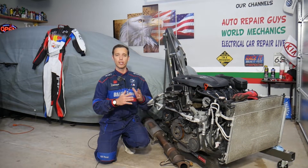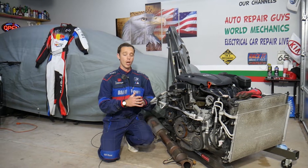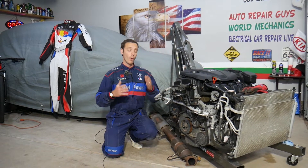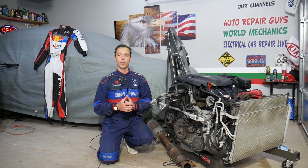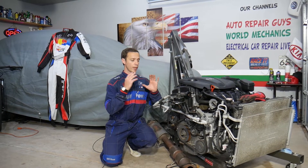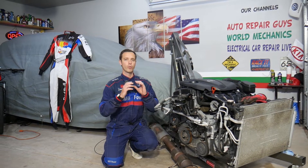We take them completely apart and show you how to fix practically anything. Our mission in the shop is to save you as much money as we can. All we need in return — please subscribe to the channel and like the video. This engine will be completely taken apart and we'll show you how to fix almost anything on it.